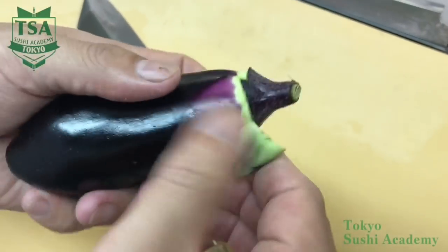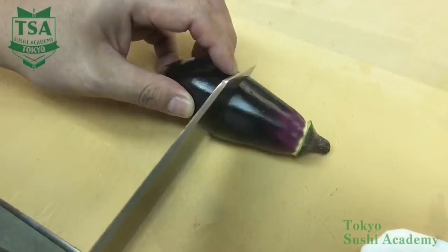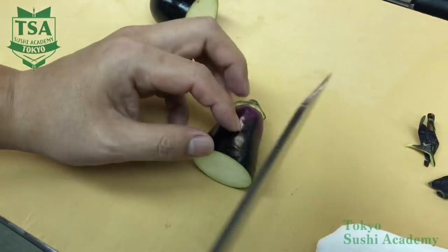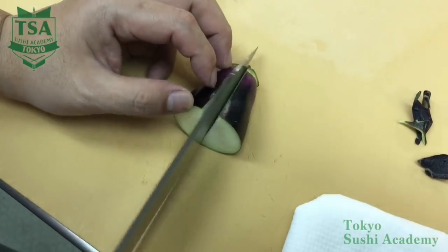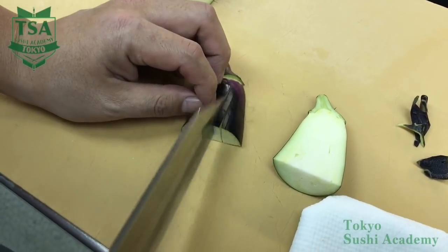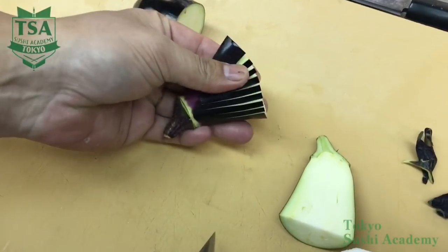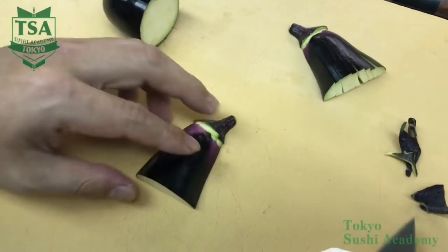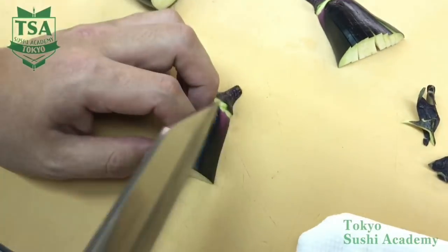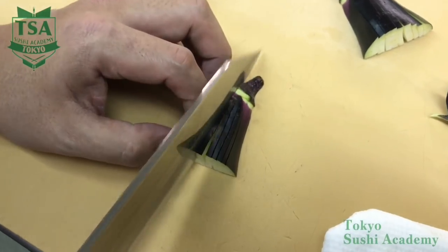Next, remove the eggplant calyx leaving the head. Halve it vertically twice. By scoring it, the eggplant will spread nicely. If you serve it as one dish, the initial size is fine. But if it is part of a course menu, use half the previous size. Cut the other side the same way in halves and score it.